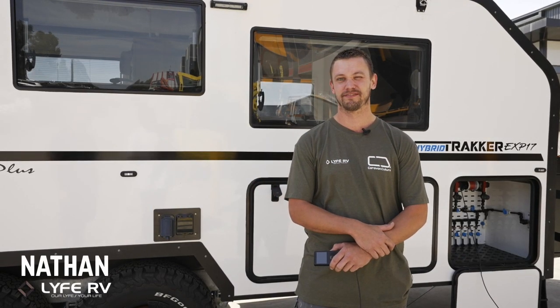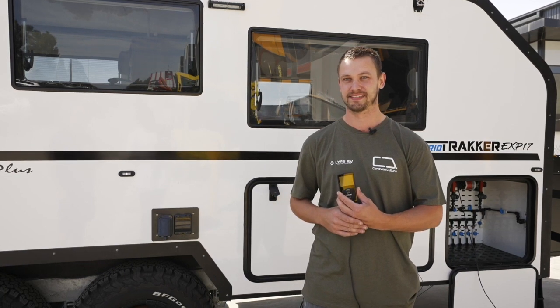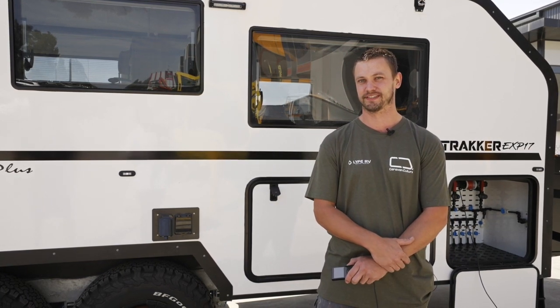Hi, I'm Nathan from LIFE RV. We're demonstrating Alpha Suspension's Polyair airbag system. Let me show you how it works.